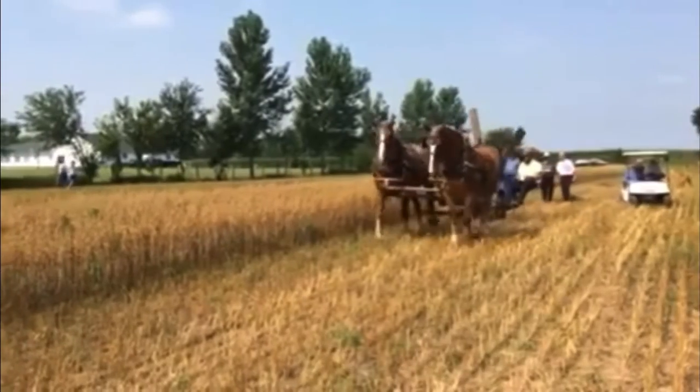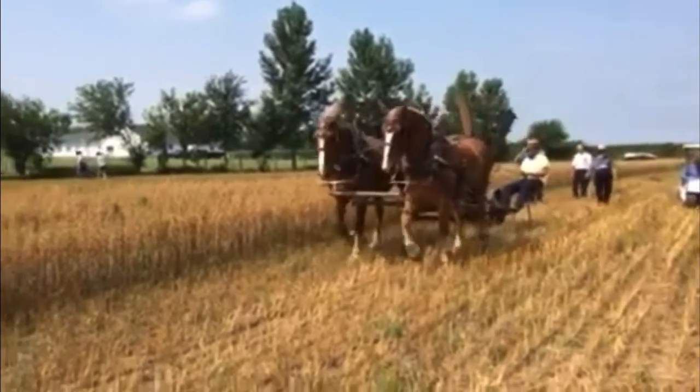All you have to do is attach it to a horse and it'll do the rest. And guess what — it's only $250.